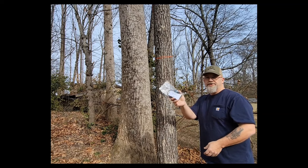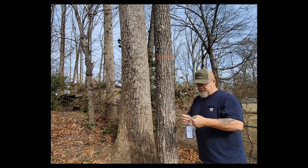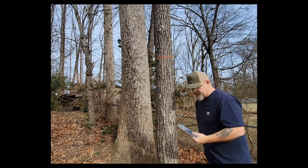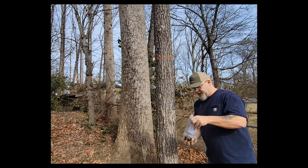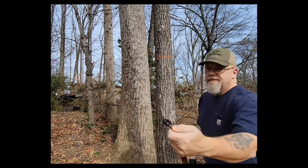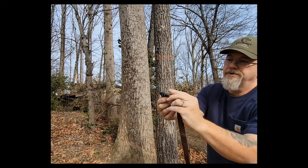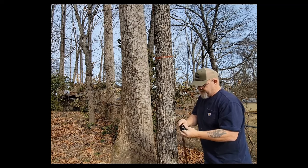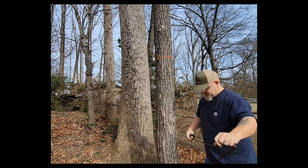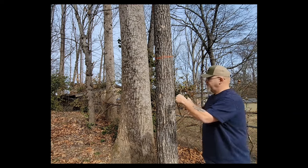Hey guys, Jerry with CGM here. I'm going to show you how to use the crotch rings — just a quick demo. Usually before you get to the tree, maybe at home, you want to get your kit set up. Take everything out; put your rope lock in your pocket because you won't need that just yet. Pull out your rings and your strap. The strap has a serrated lip on the bottom — you want that facing down. Take the end of the strap and put it through both rings, and make sure that serrated bite is on the bottom.